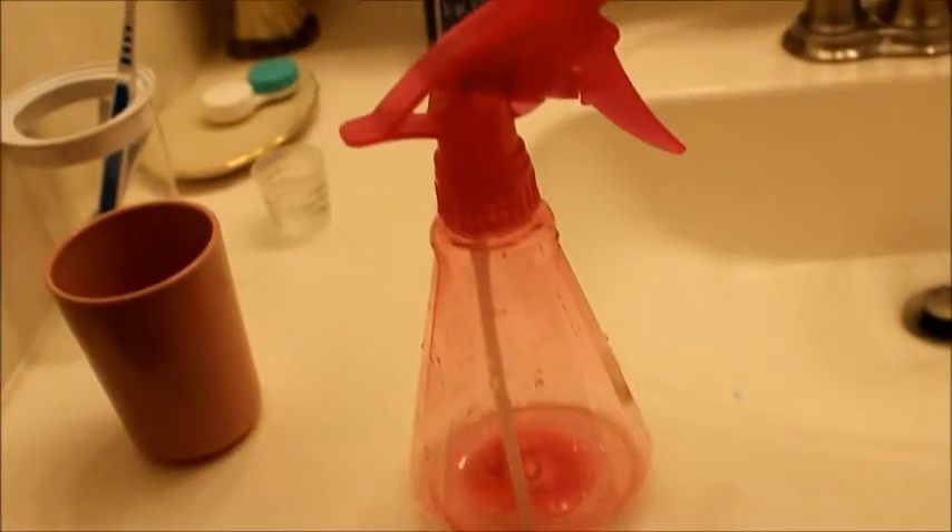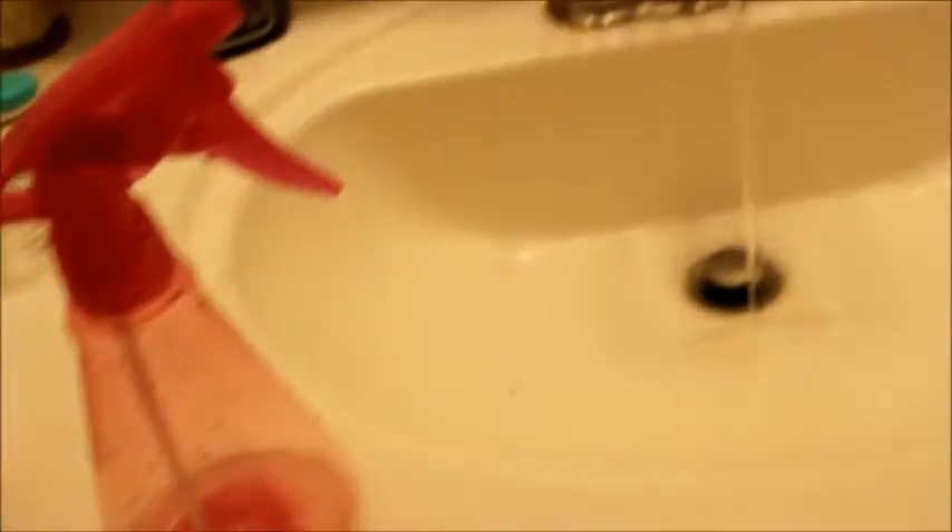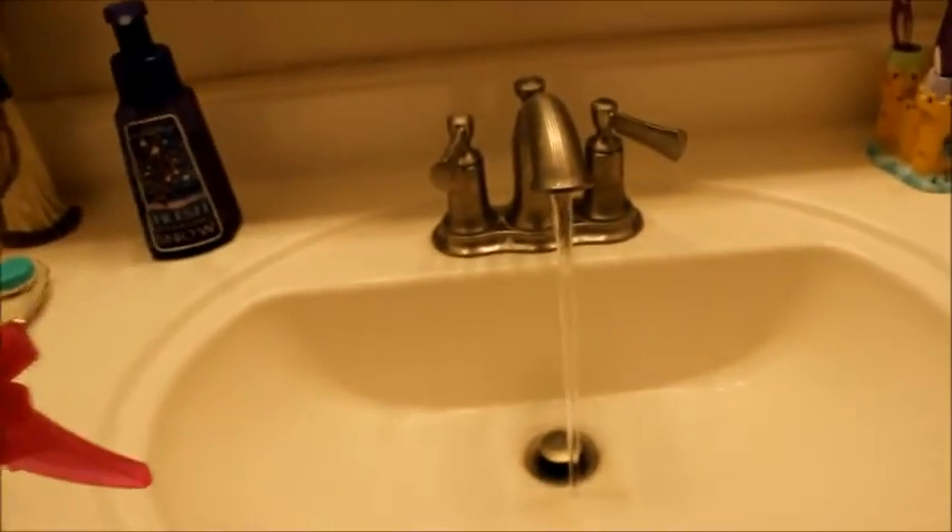Two ingredients — now how hype is that? But yeah, let's get into the video. So what you will need is a spray bottle, some warm water, and conditioner, and that is it.